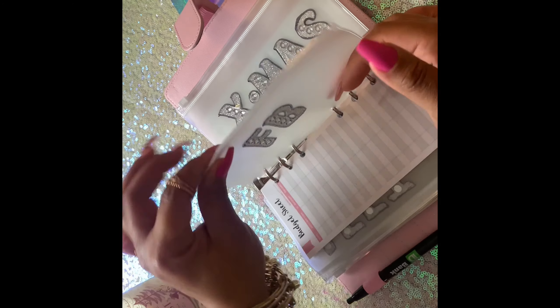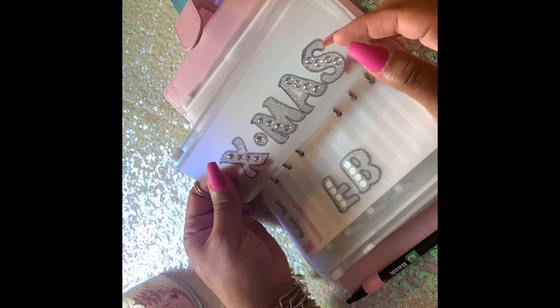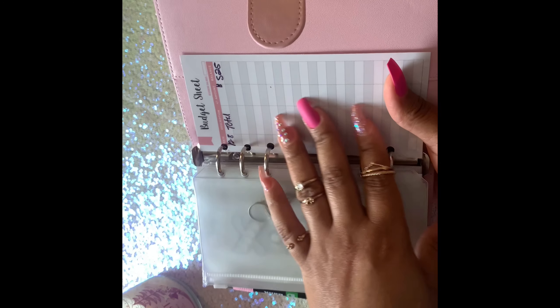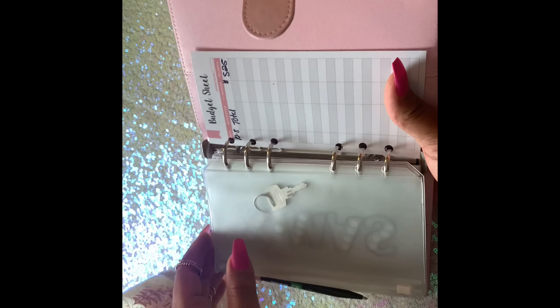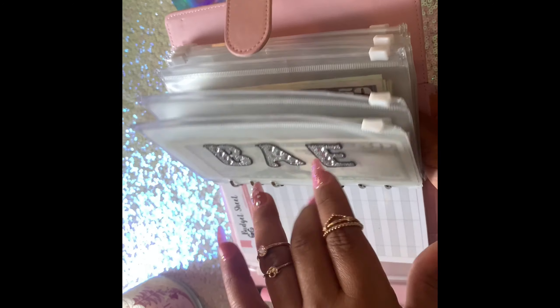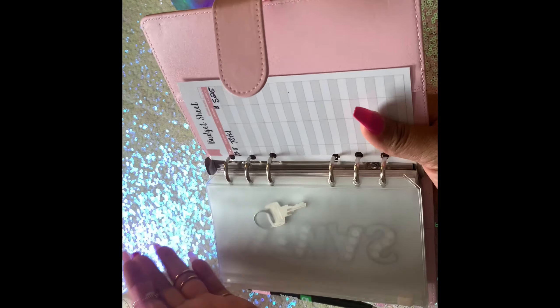Then we have a Facebook envelope — at the beginning of the year I'm in a Facebook group doing a money challenge and I'll use this envelope for that. I also have an Xmas envelope for next year — I didn't do one this year. In total right now in this binder I have 525. I like to keep a log of how much I have in here total, so right now we have 525 in here. That's it for this front binder.